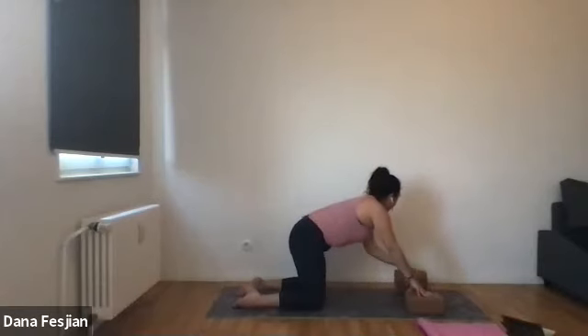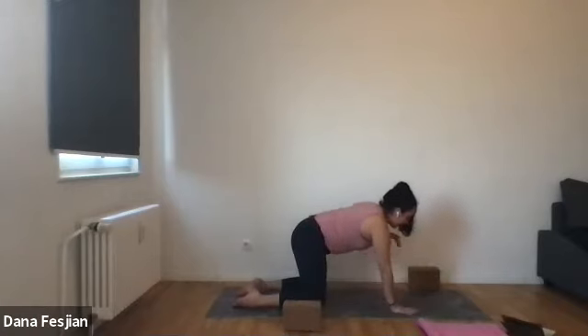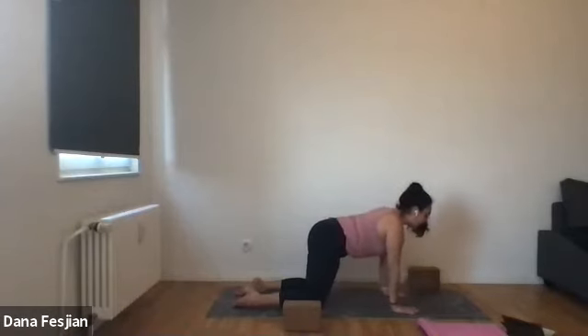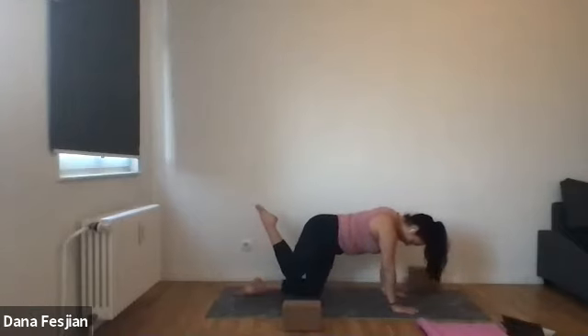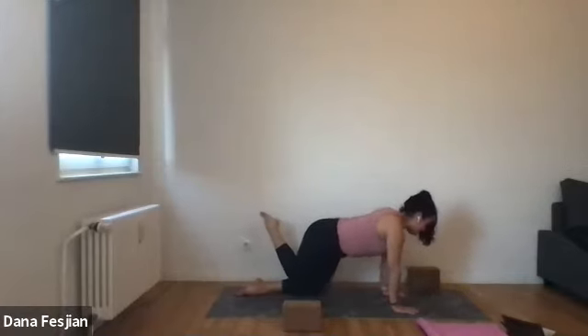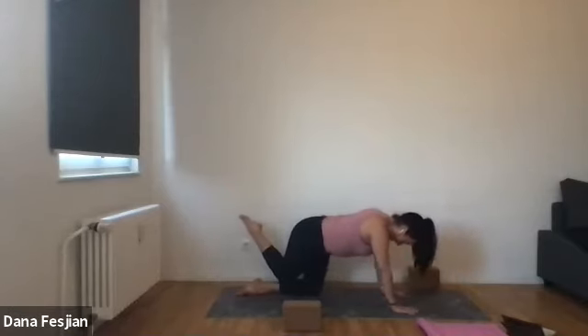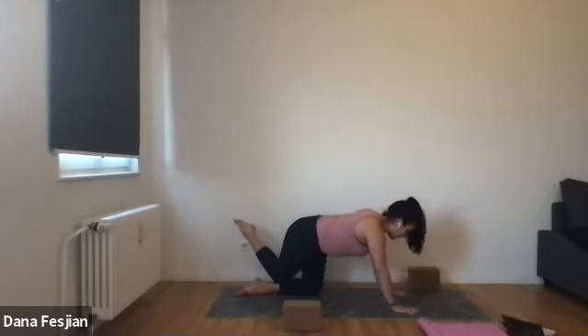Move your blocks off — I recommend having one in the middle-ish of your mat because we'll use it again soon. Then find your hands right underneath your shoulders. Find your perfect tabletop, gaze out and down. Then lift up your right knee and place it on your calf. We're going to do this calf massage thing with our knee. Just opening up our muscles — my calves have been super tight recently. Let your knee take circles up and down your calf all the way down to the Achilles and your heel, and all the way back up behind the knee.